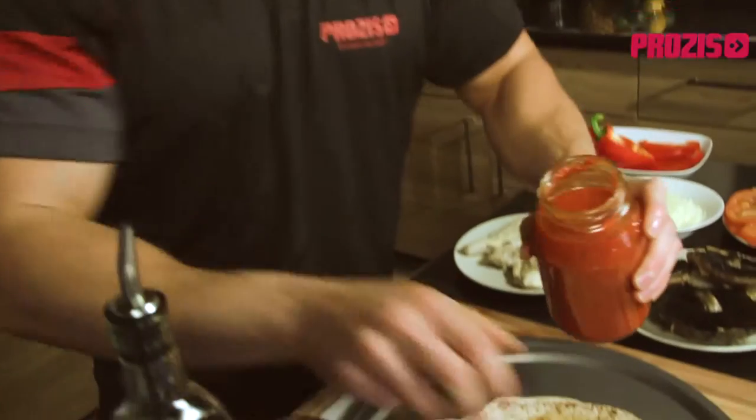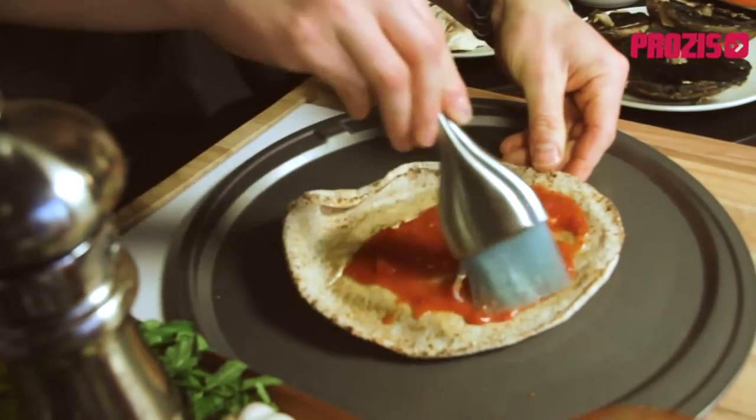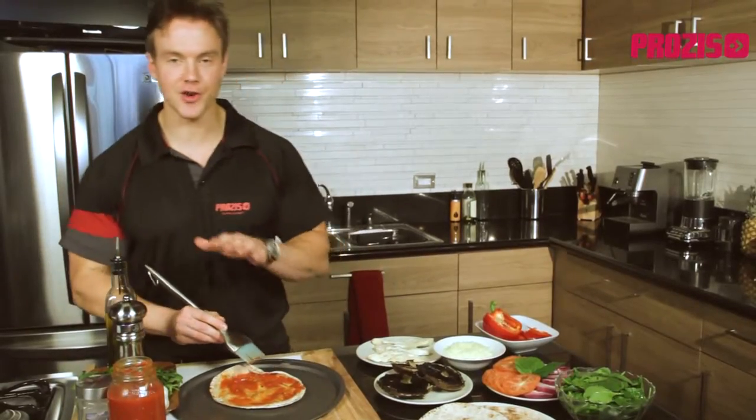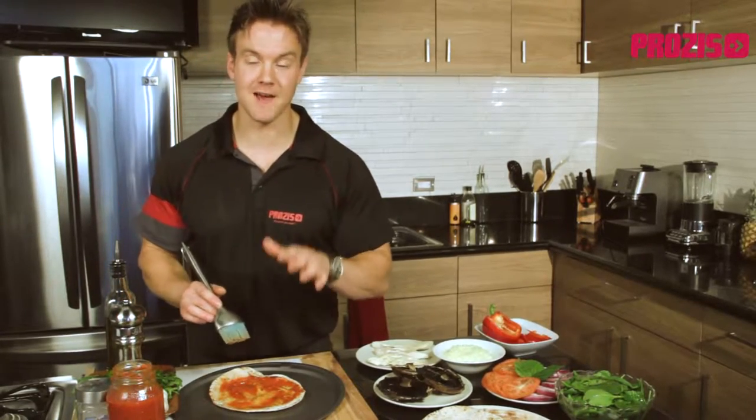Next up, the sauce. I'm using a low-sodium organic store-bought tomato sauce, but if you can't find this you can make your own from organic vine-ripened plum tomatoes and cherry tomato puree. Tomato sauce has powerful antioxidant health benefits thanks to an ingredient called lycopene, which can potentially help reduce the risk of prostate and breast cancer. What's even better is that when lycopene is eaten with fatty foods it's absorbed by the body even more effectively.